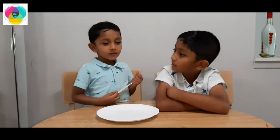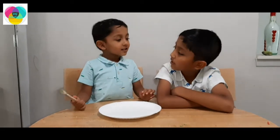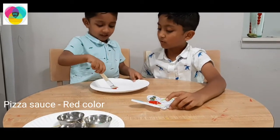Hey Shaman, what do we need first to make a pizza? Pizza base! Ok! Now what do we need? We will take our brush and then put it on the pizza base!